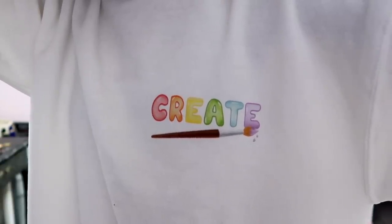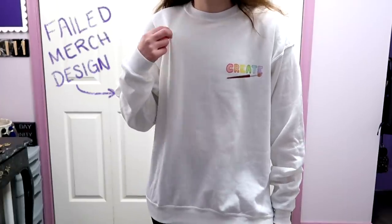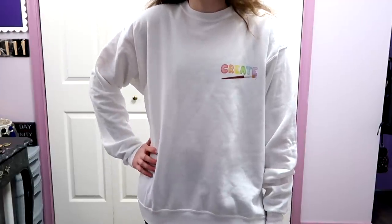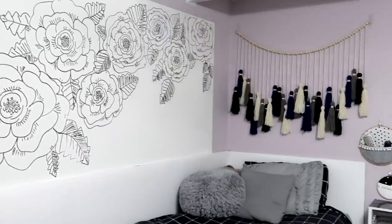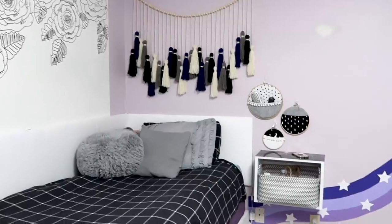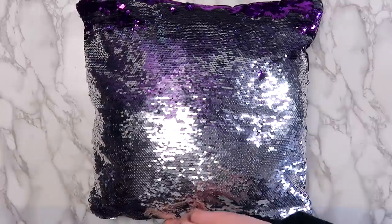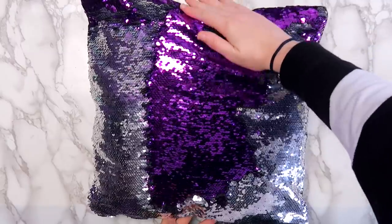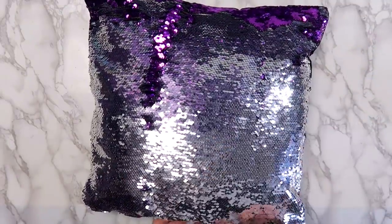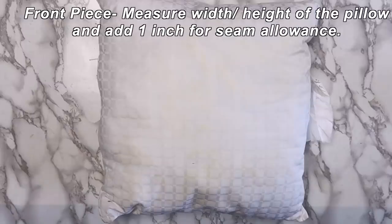For my next project I used this merch design that kind of failed — the design's okay but the sweatshirt is literally see-through. I don't know how they managed to make a sweatshirt see-through, but needless to say I don't sell this one. As some of you may know, I've been working on redoing my bedroom over the past few months and I've been trying really hard not to buy anything new to decorate with, so I decided to turn this sweatshirt into a pillowcase. I had this sequin pillow from a while ago — the sequins are fun but not super comfortable to sleep on — so I took the pillow out, measured it, and got to work. My pillow was 14 by 14 inches, so I cut out a square that was 15 by 15 inches for the front.